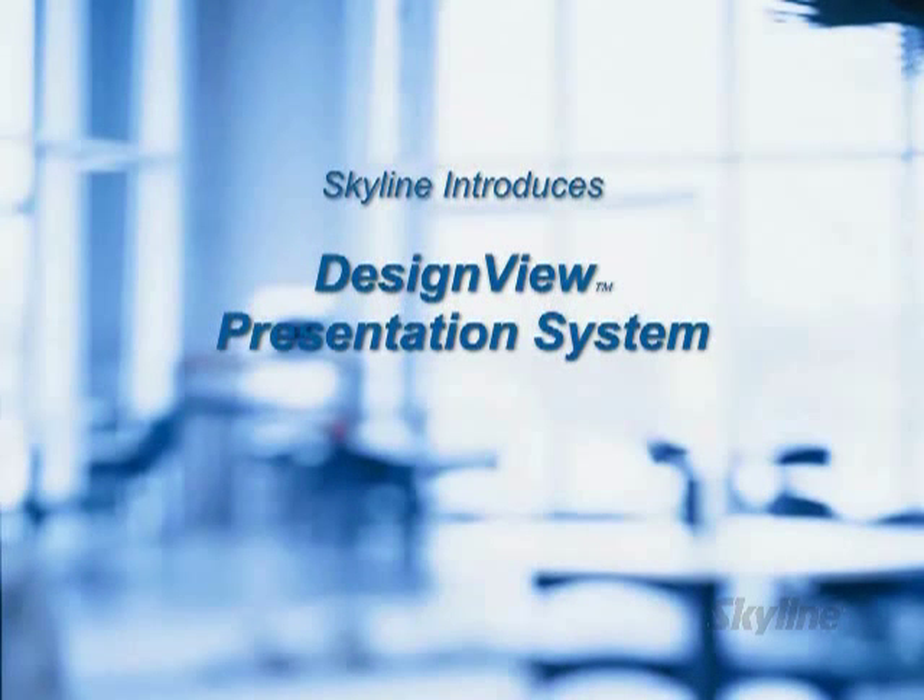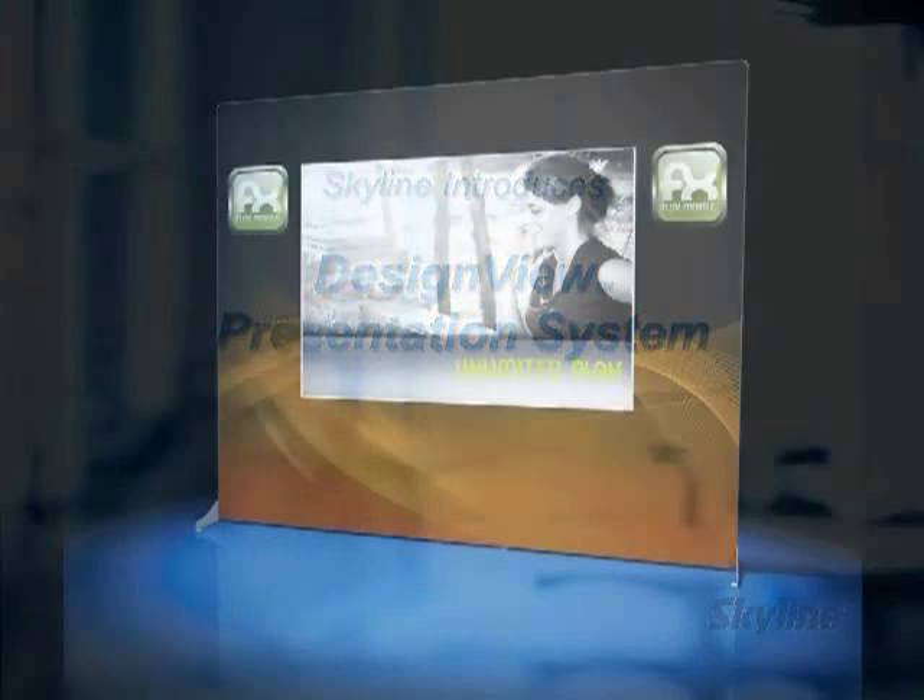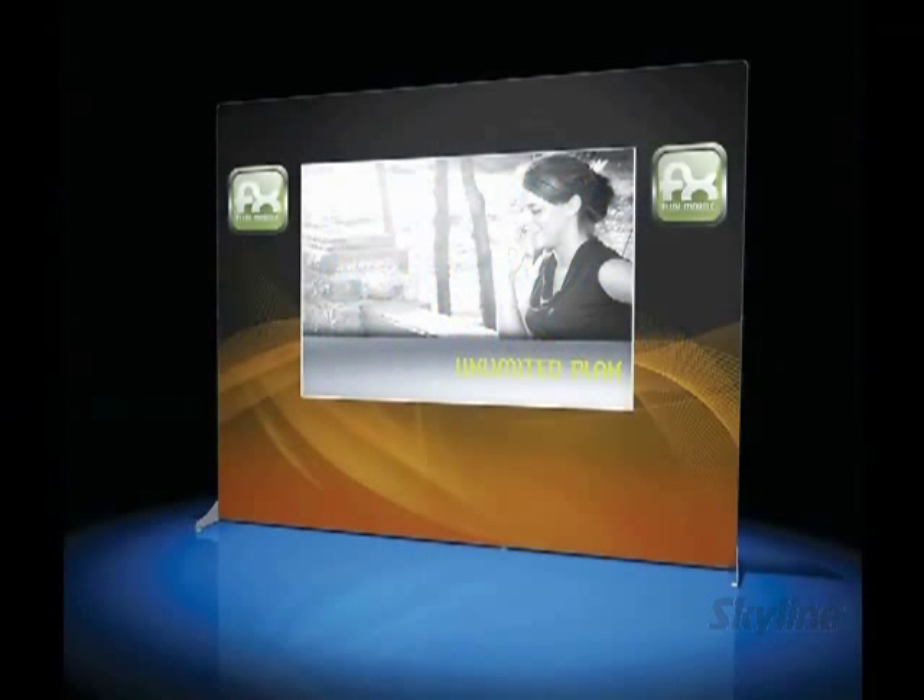Skyline introduces the Design View Presentation System. Wonder why it won the Buyer's Choice Award at the 2009 Exhibitor Show? It's because Design View is a solution to a key challenge experienced by exhibitors: how to combine printed graphics with a projected image in a way that reflects well on your company and brand.